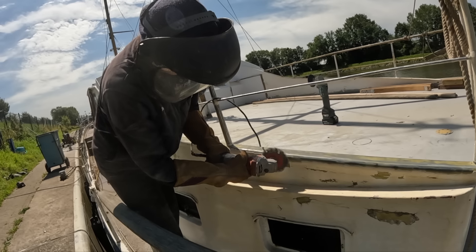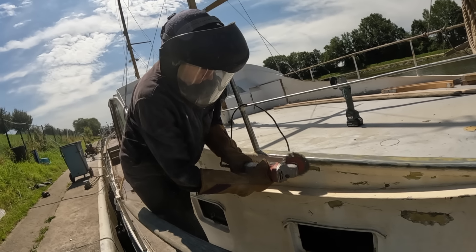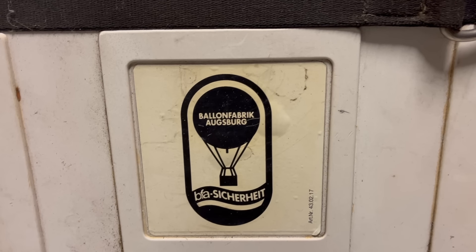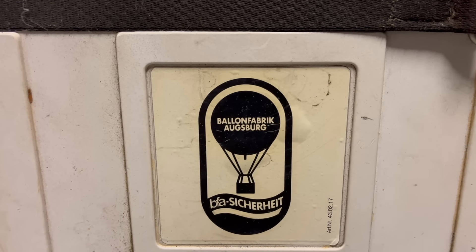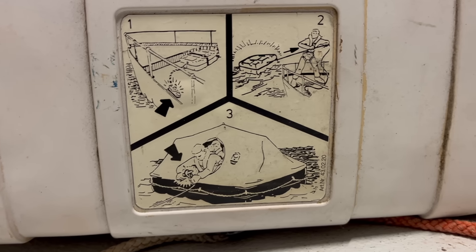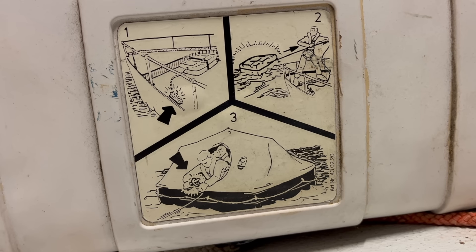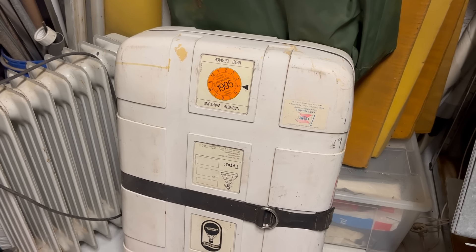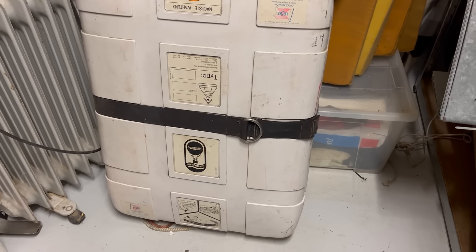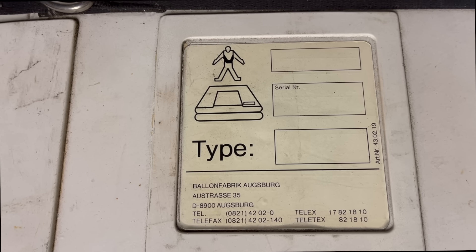While my wife tirelessly continues scrubbing away the small nooks and crannies, I wanted to ask you all if you know this company. I tried contacting Technum with no luck. It's the old life raft that came with the boat, and it has such a wonderful vintage look about it that I wanted to get it recertified. Is this in any way possible, or do you say it's not worth the hassle? Leave me a comment if you know. Would be great if I could, but there's definitely no must.